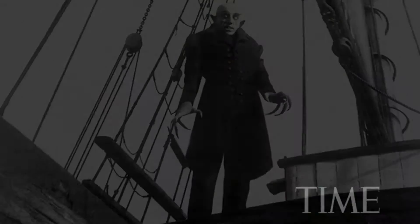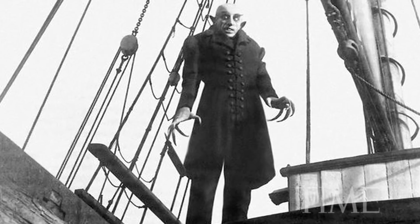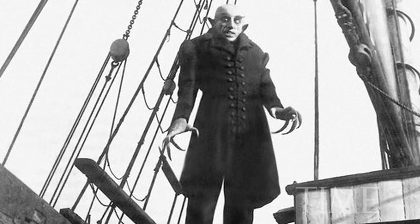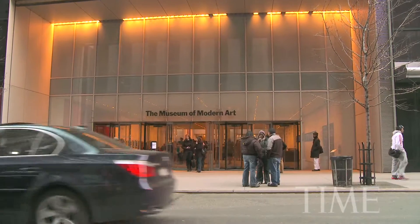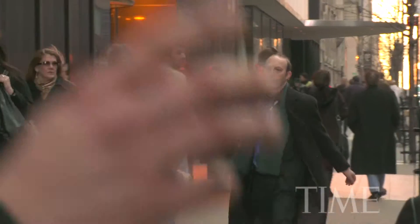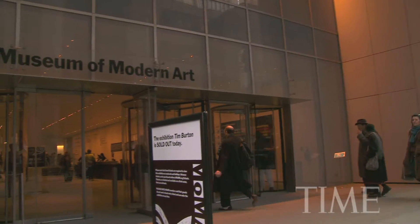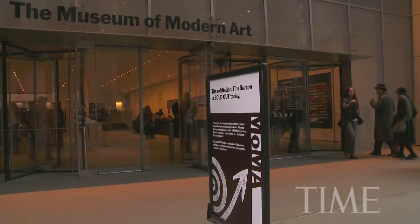Well, tonight we are showing Nosferatu, the 1922 F.W. Murnau vampire film. The film is going to be shown on film, a 35mm print. The film runs about 80-90 minutes, depending on what speed we show it at.